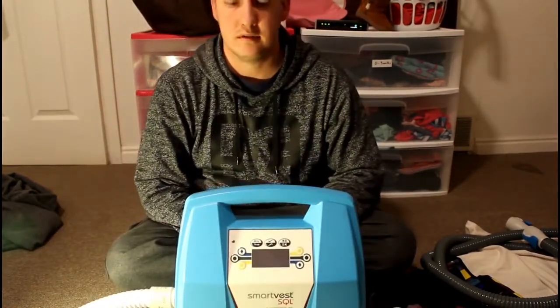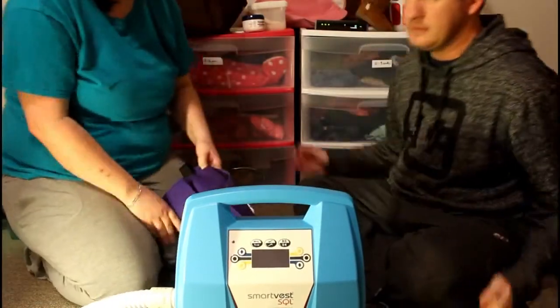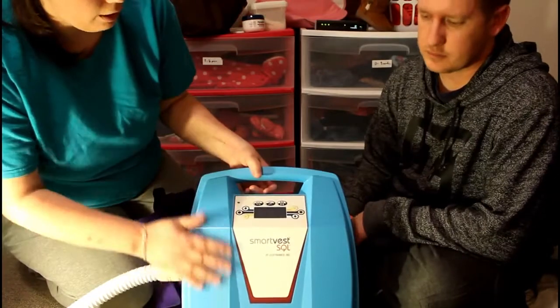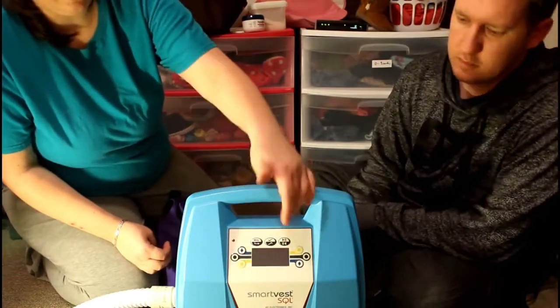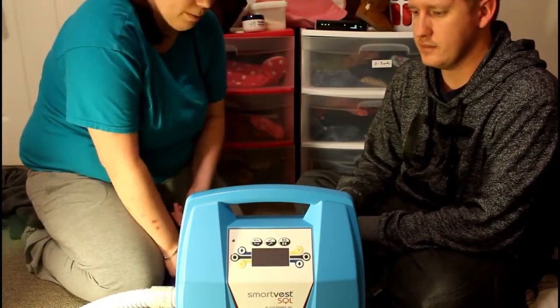We love everything about it — from the way it does treatments and how effective it is, to how it looks and the design of the product itself. It's such a simple machine to use. Turn on the button, hit another button, and then Caitlyn hits the play button and it counts down 30 minutes and does the treatment.